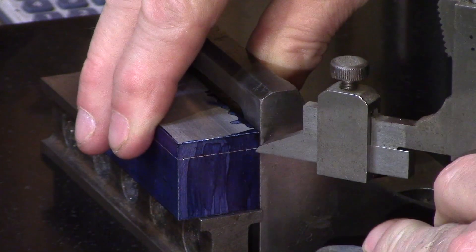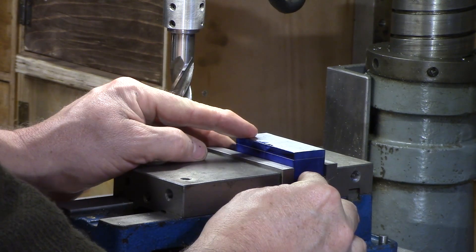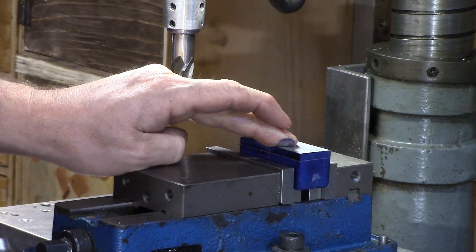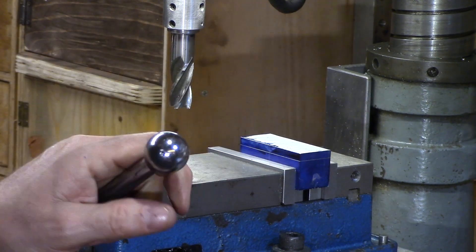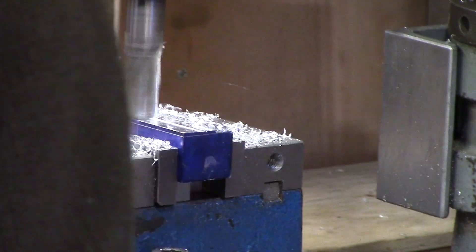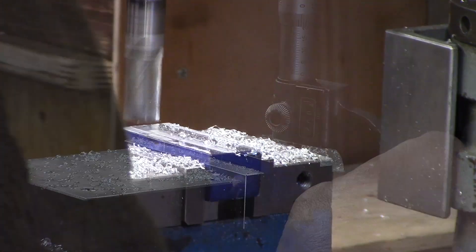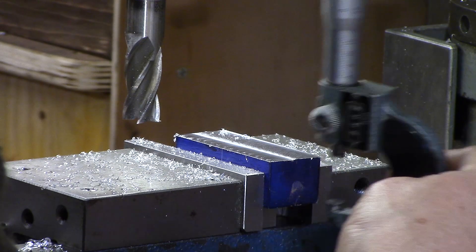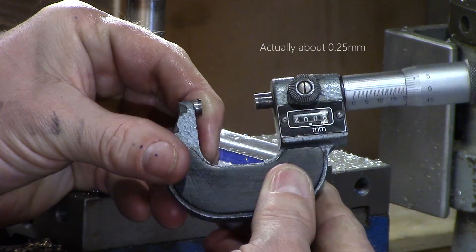This particular brand of height gauge also comes with an erase function which is very handy when you make a mistake. This can now be mounted in the mill to remove the stock to size. Unfortunately I stood in front of the camera for most of this operation, but I'm sure you know how this goes by now. My final size was around 0.04 millimeters, or about one and a half thou oversize, which was close enough for me.